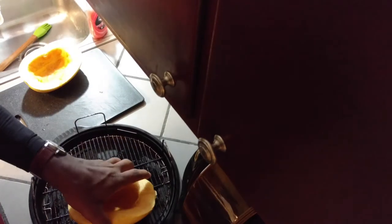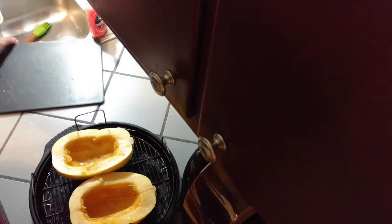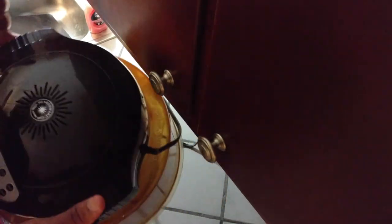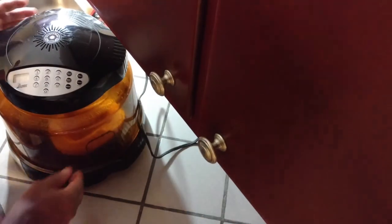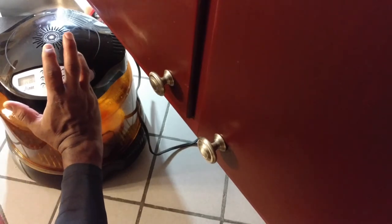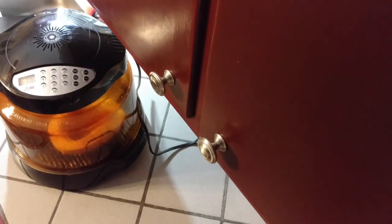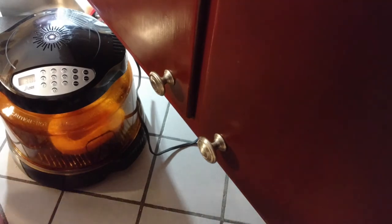Now I'm going to take those halves and stick them over here. I'm using the lower rack of the New Wave Oven. I'm going to put my lid on and put my cords out of the way. I'm going to set that for 30 minutes on the default high setting, start it up — and it's running. It'll let me know when it's done, and we'll have a look in 30 minutes.